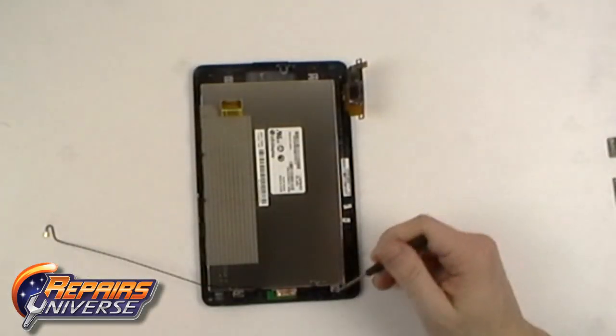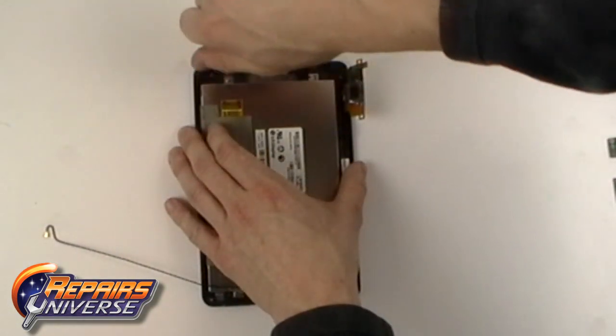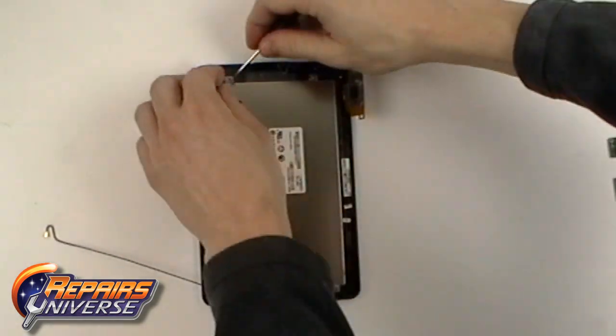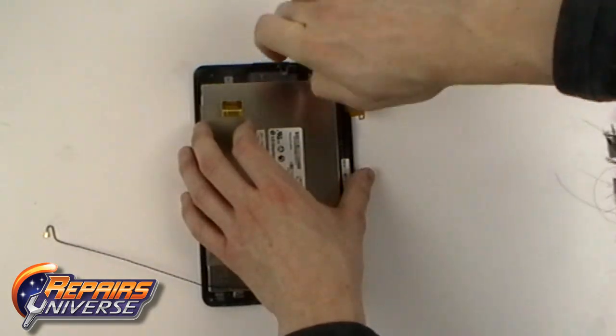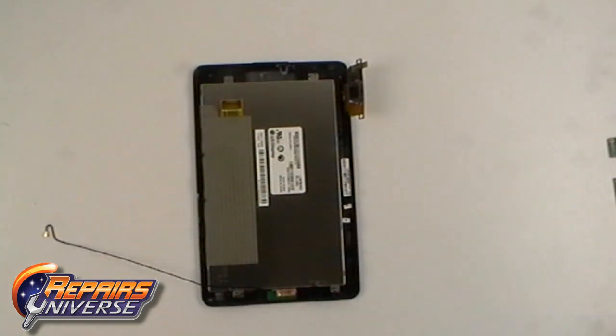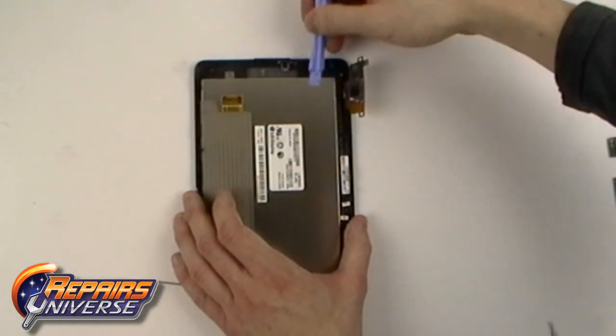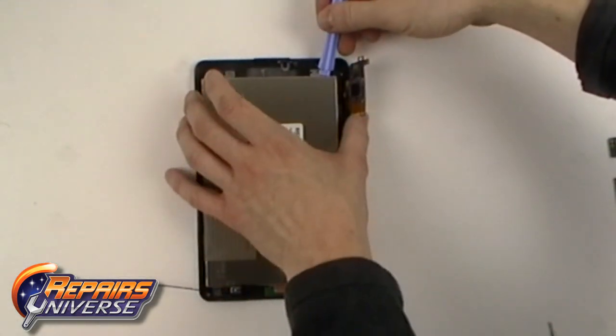Now remove the four small Phillips screws holding the LCD screen in place. You can then carefully remove the LCD screen from the rest of the device.